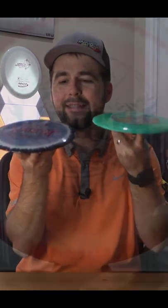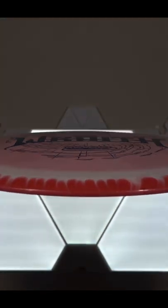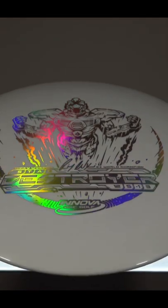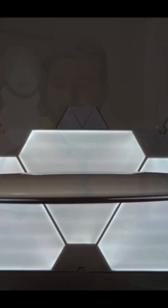When analyzing the profile of the Wraith and comparing it to the Destroyer, they're pretty much identical — there doesn't seem to be a difference to the naked eye. They both have that slight pop top for great glide, and they're both very thin because they're distance drivers, so you really can't tell much of a difference.